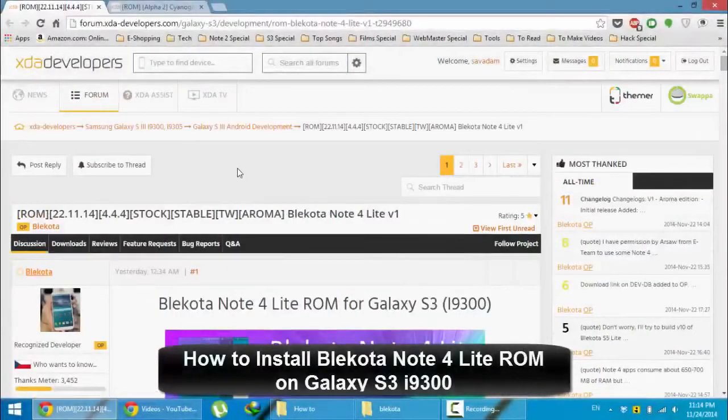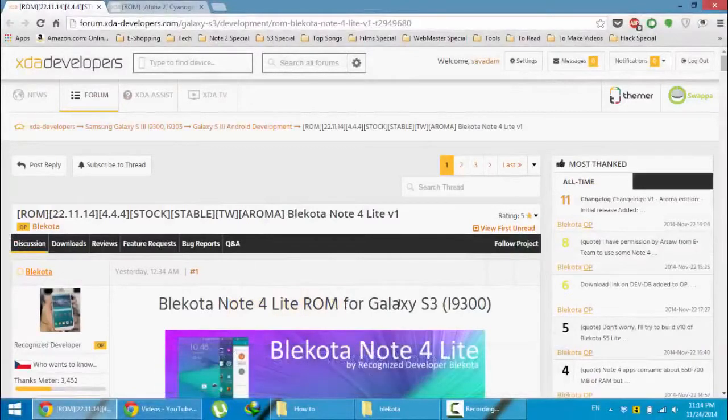Hello YouTube! In this video, I am going to show you how to install Blackquota Note 4 Lite ROM on your Samsung Galaxy S3 i9000.